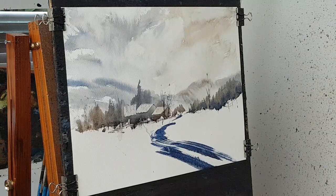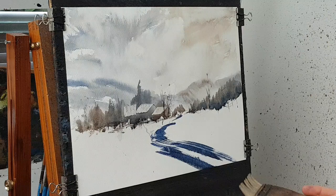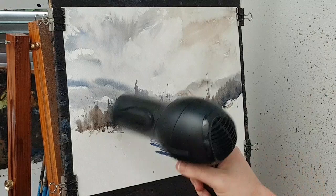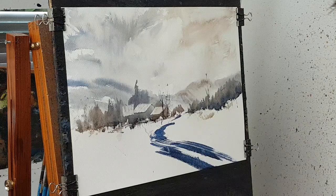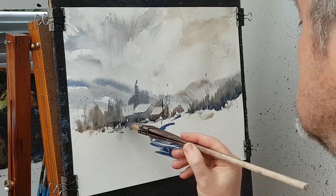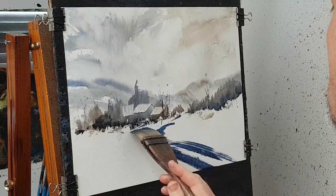I want to soften this a little bit, or do I like the strength of it? I might just leave it actually — it came off a little bit stronger than I was expecting, but not to worry. Umber and ultramarine — I just want to make the mix a little bit stronger. A few little random details going on.